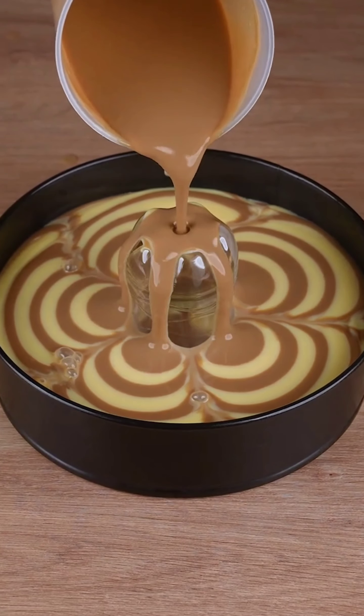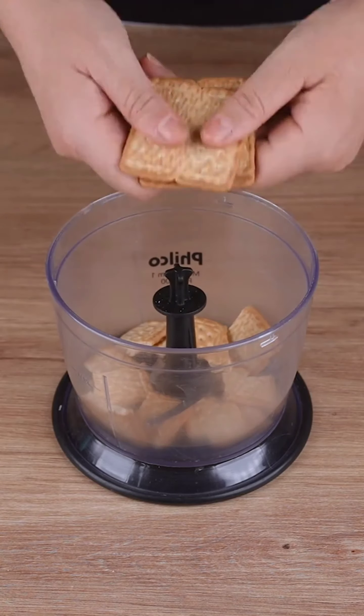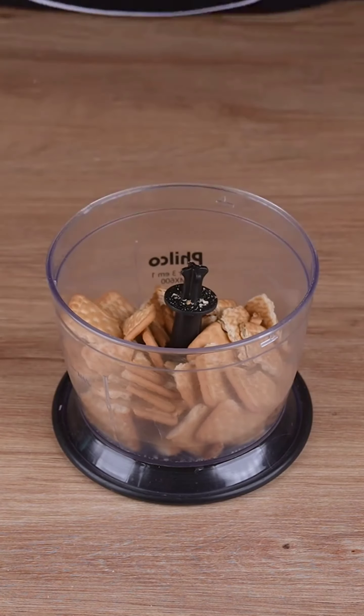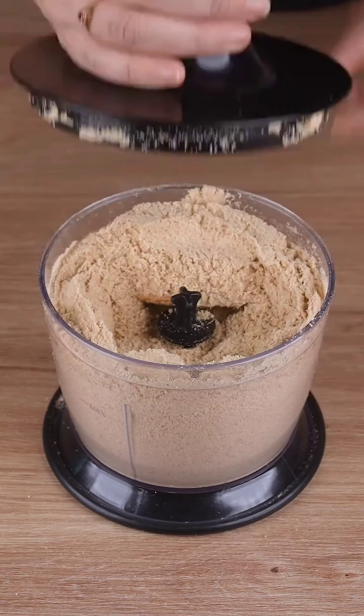The most loved dessert in Italy — a little Tuscan dessert turns into a masterpiece. In a food processor, start by adding 300 grams of vanilla biscuits and crush them until they become fine crumbs.